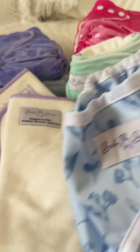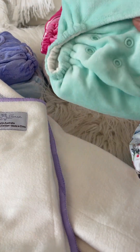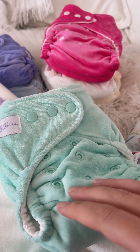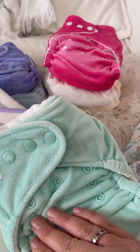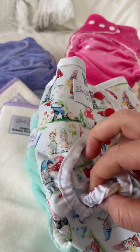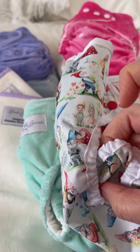The two nappies we have at Baby Bear that are night nappies are our Honeypot fitted night nappy, and it is a fitted nappy. A fitted nappy is fully absorbent — there's no waterproofing in this nappy. It requires a cover like the Honeywrap to go over the top, and these have fabulous double gussets so you can get a really great leg seal.